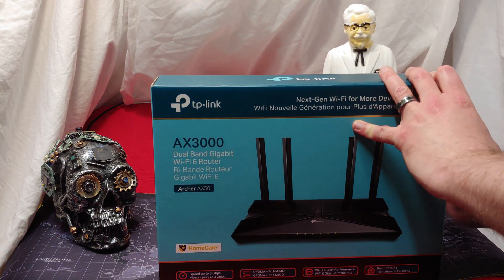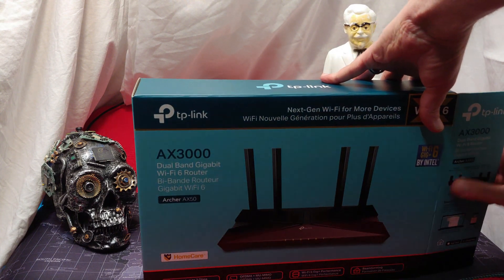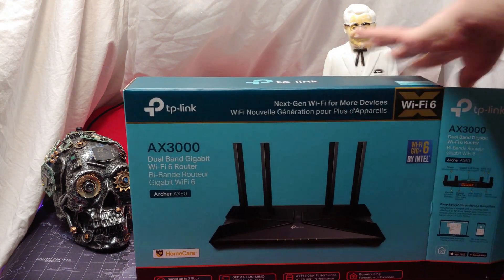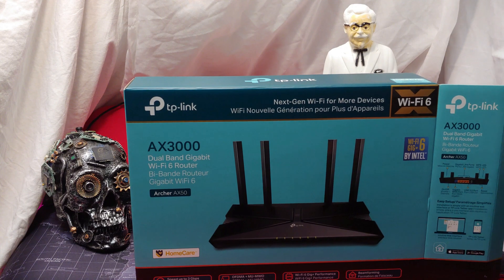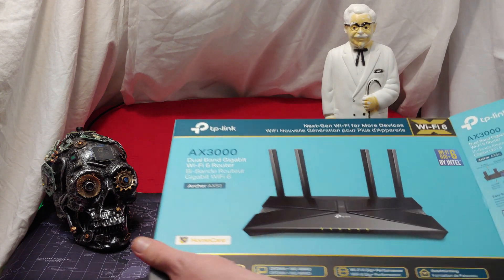We want to be checking out this TP-Link AX3000 unit. AX, of course, is Wi-Fi 6. AC is Wi-Fi 5. Wi-Fi N is Wi-Fi 4, and this is supposed to be one of the biggest, newest, most powerful units from TP-Link.